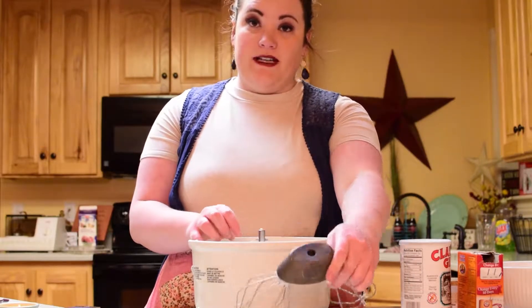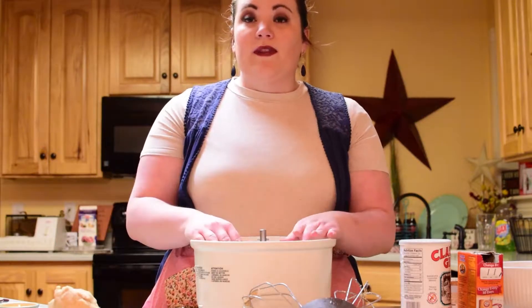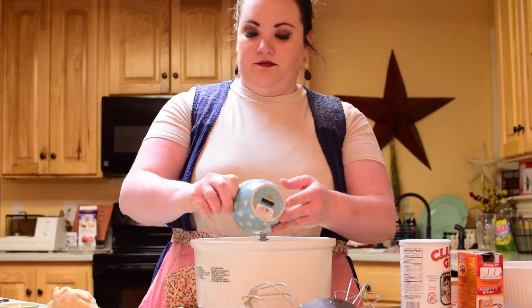Once that's done, take half of the dough out of the mixer. With the remaining half, add three tablespoons of cocoa powder and mix that together.